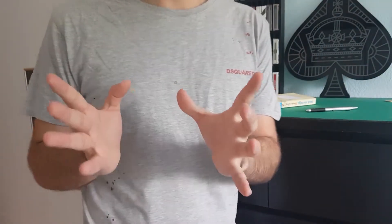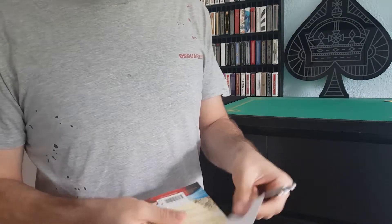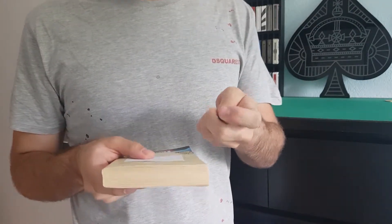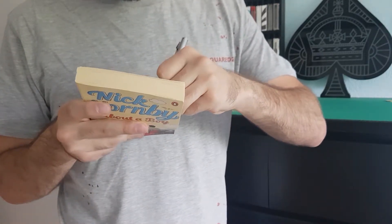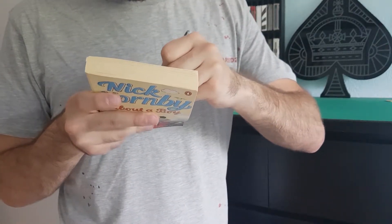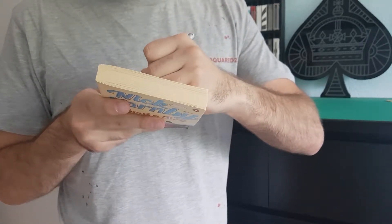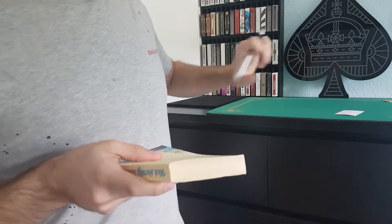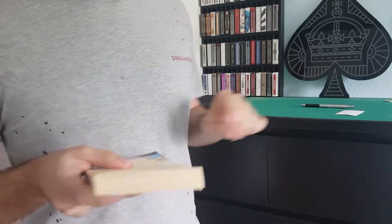Before I start with the trick I would like to make a prediction first. I'm not going to show you what it is. I'm just going to write it on this blank paper. We know I won't be able to change my prediction and my prediction is going to be a verdict. I'm going to place my prediction on the table so you can see it. It is in view the whole entire time.